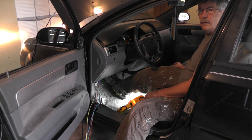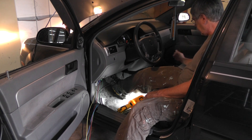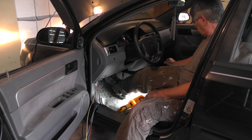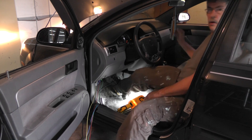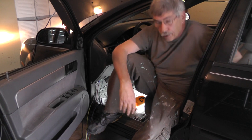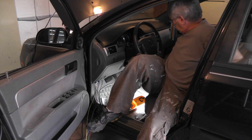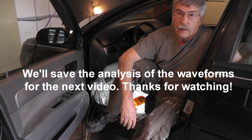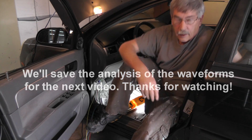Going back up — that's Drive, Neutral, Reverse, and back. Now let's stop the scope. We got some waveforms on here. It's getting a little cold out here, so let's go inside where it's warm and analyze these waveforms.